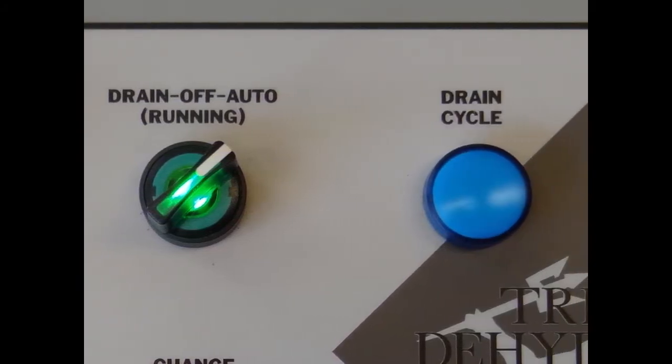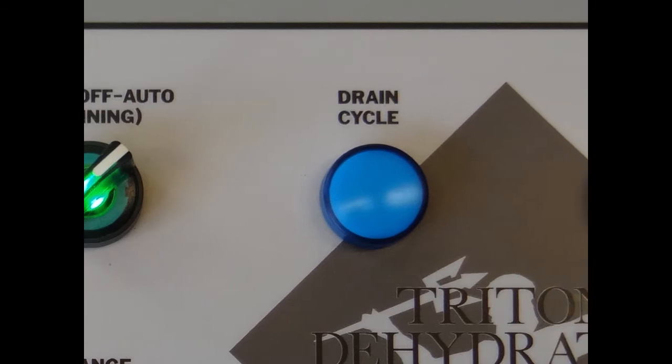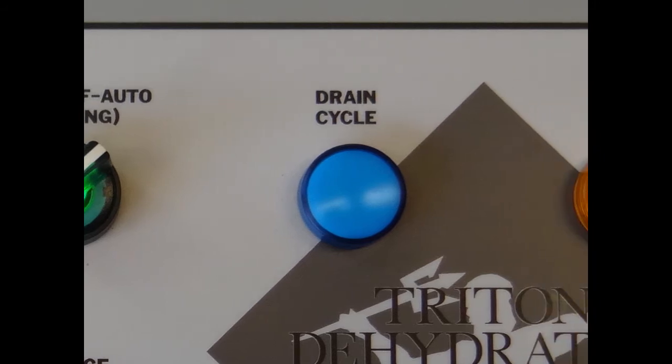The blue light is your cycling indication. When illuminated, the reaction chamber is draining. When not illuminated, the reaction chamber is filling.